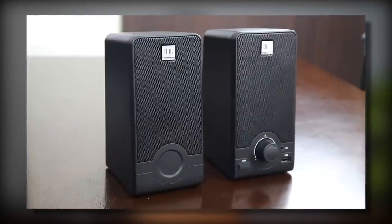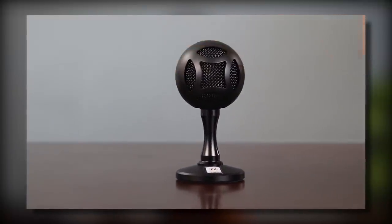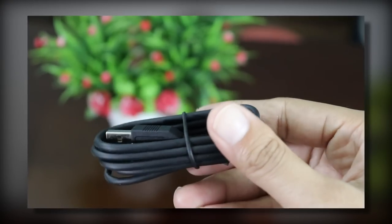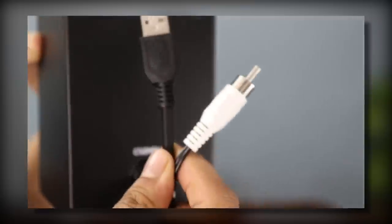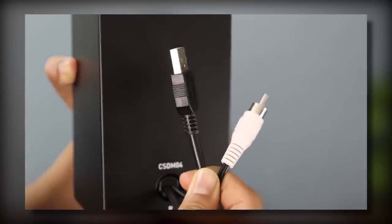So as you can see, this bundle pack is a very compact size. We have two speakers — left and right speakers. And with this, we have a microphone. This is a very small, very compact device. We also have a wire, a Type-C to USB cable, a USB cable, and an RCA connector.